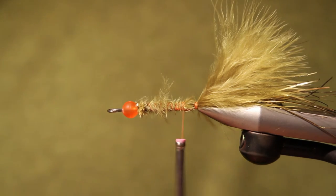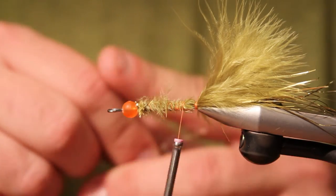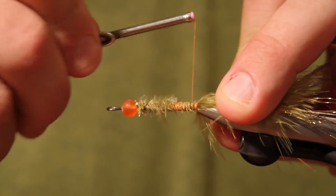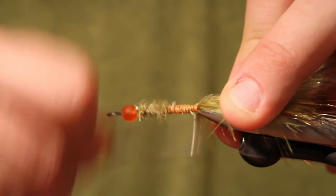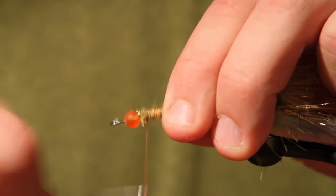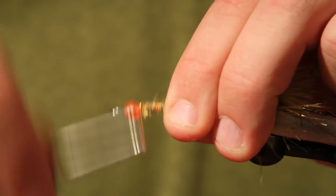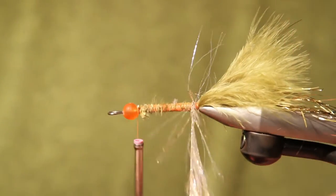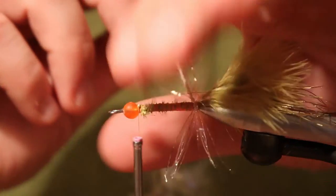We're going to take a piece of UV polar chenille in gold to use for the body. You could substitute hackle flash if you wanted to. In this same pattern, depending on which color I'm tying, I substitute hackle flash and polar chenille depending on which material I like better in that particular color. I use the chartreuse hackle flash and the silver hackle flash, then gold, copper, and purple in the polar chenille — that's just my personal preference. All we're going to do is make sure these fibers of the polar chenille, as we wrap them, are facing the rear of the fly.